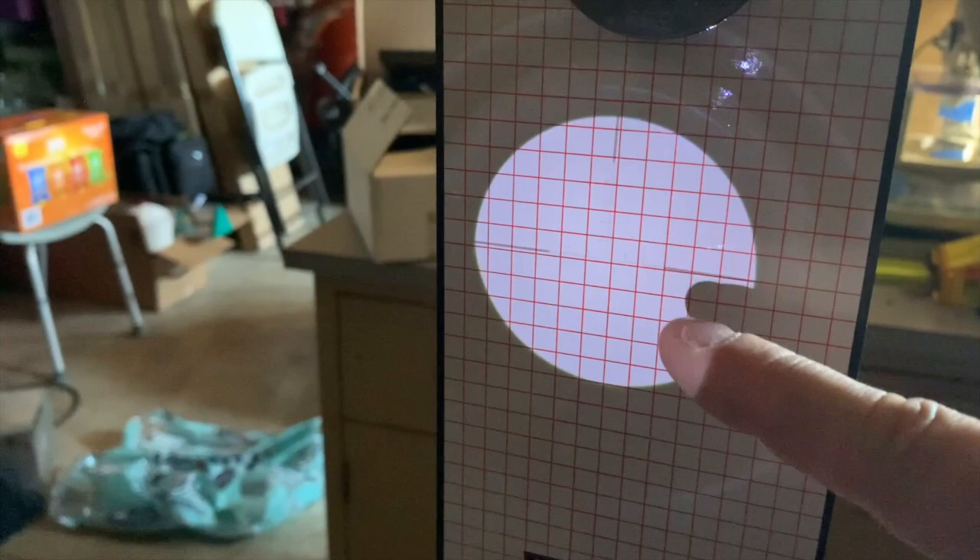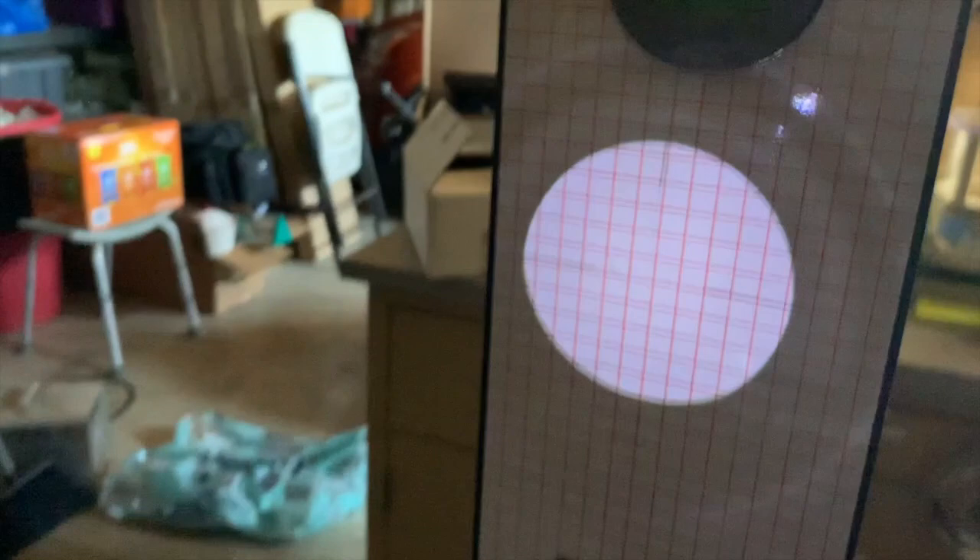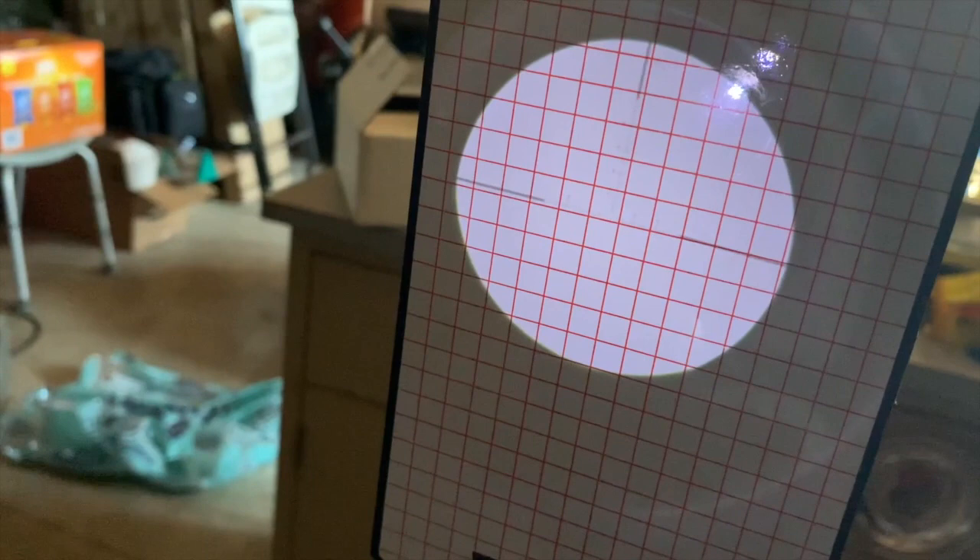Now you can see over here there are very faint lines for my reticle — there's my vertical line. Remember, this is inverted, so that's actually at the bottom of my scope when I look through it. You've got your horizontal and your vertical, and if you watch, you can actually see the line — you can see my reticle turning.